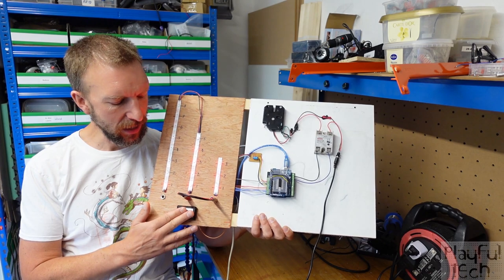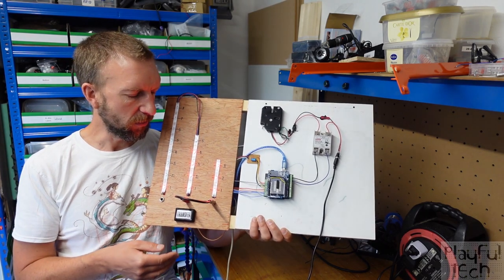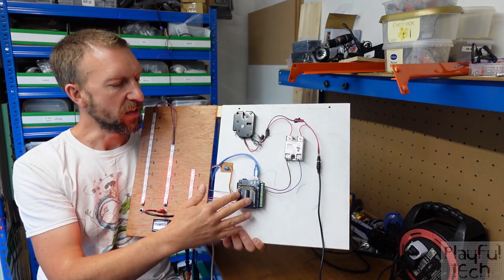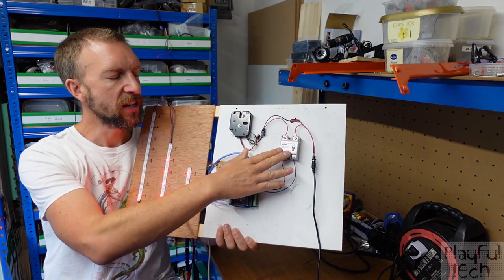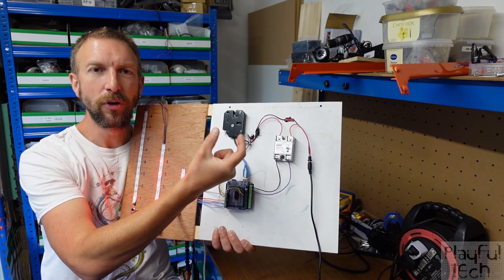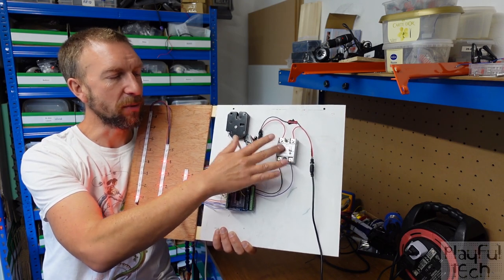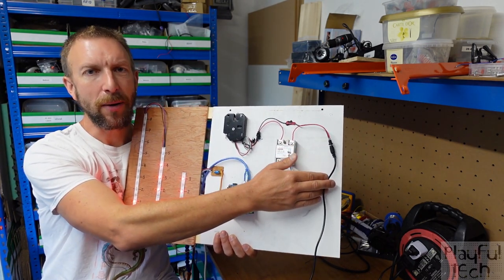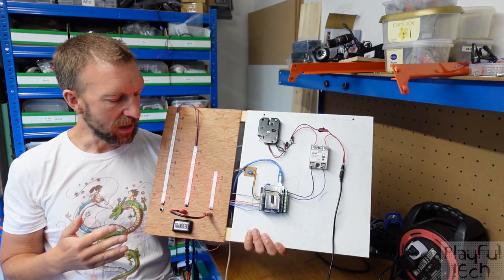There's an arcade button at the bottom with an LED behind it, which will be illuminated when a transfer is possible. On the other side of the board, when the puzzle is solved, that's going to energize this relay — I'm using a solid state relay, though you could use one of the small blue relay modules. The Arduino will cause it to energize and supply the 12-volt power to the maglock, which releases the catch.